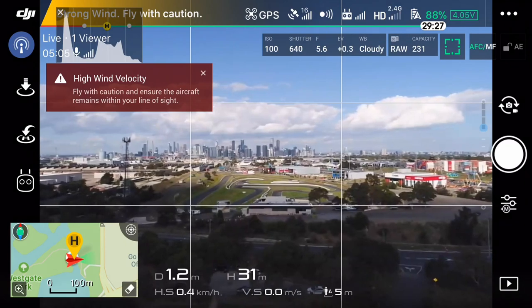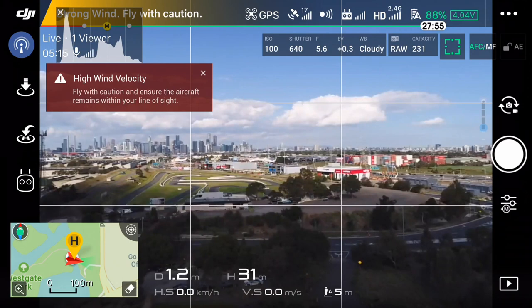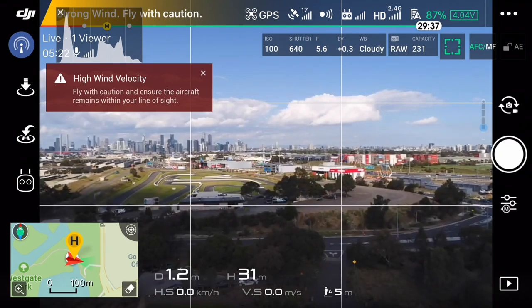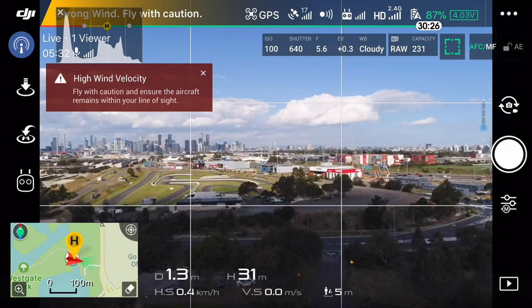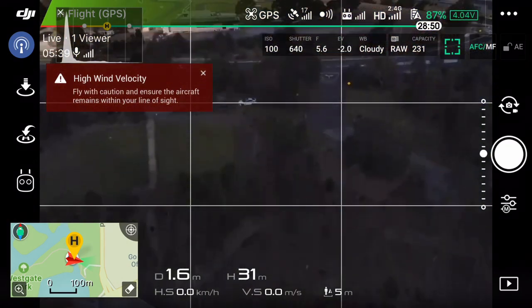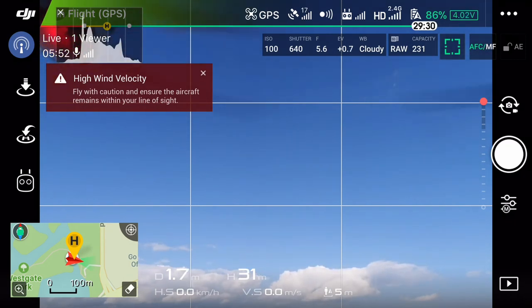Our process for shooting panoramas is basically rotating left and right and shooting frames. Because I've got grid lines on my screen — which you'll be able to see in the follow-up video — I rotate the drone clockwise, and by paying attention to what's on the left side of the screen, I move it to the right side of the screen to ensure about one-third overlap between frames. To go up and down, I merely tilt the gimbal. The maximum the gimbal can go is 30 degrees up, so we don't see the complete vertical, but it gives us a pretty big coverage area — and the camera can also view straight down.